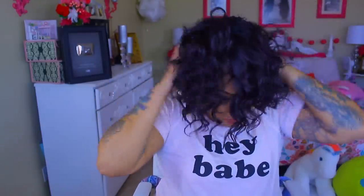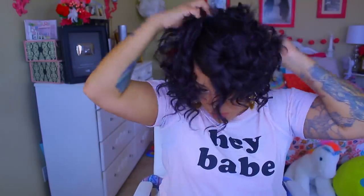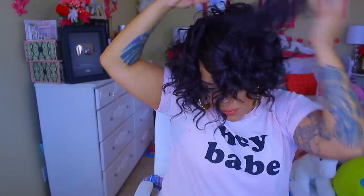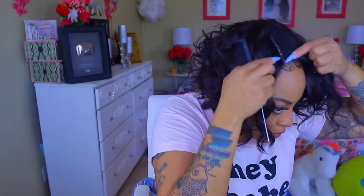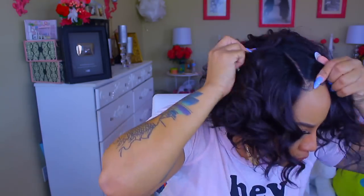As for the wig, I'm not really sure how I'm feeling about it. I really did want to try it in a 99J just because of the color. I like the curl pattern but I'm not really sure about the wig. I think if the layering was a little bit more even I would probably like it more. But to each his own — everybody has a preference, something for me may not be for you.